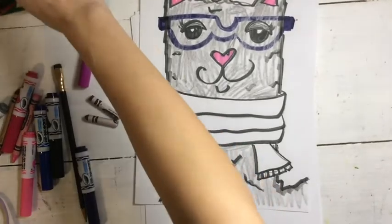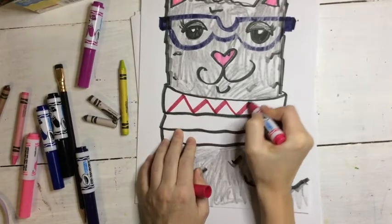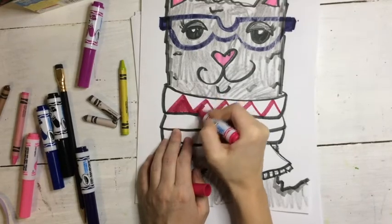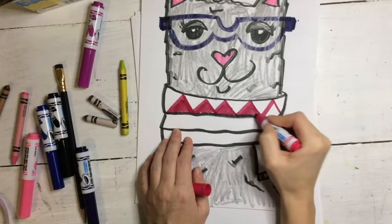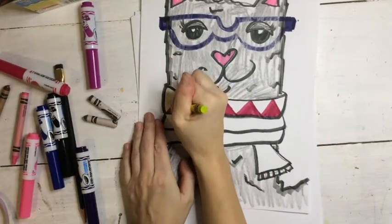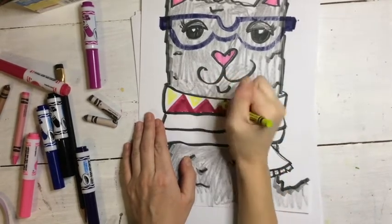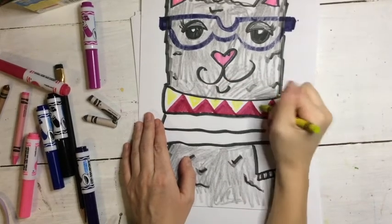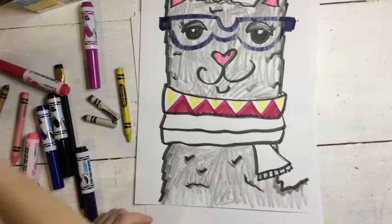Now for the fun and creative part — pretend you are a scarf designer. You are going to be adding different patterns, lines, and shapes to make patterns in your llama's scarf. Remember, a pattern is anything that repeats. So if you look at my llama scarf right now, I have triangles that are in a repeating pattern. In between those triangles I'm going to add a different pattern. You could use both crayons and markers to give your llama a little bit more dimension in your art by using mixed media — that means you're using more than one supply. I'm going to keep adding textures and patterns to my scarf and then I'm going to be adding a background.